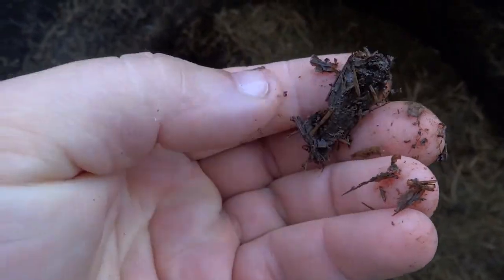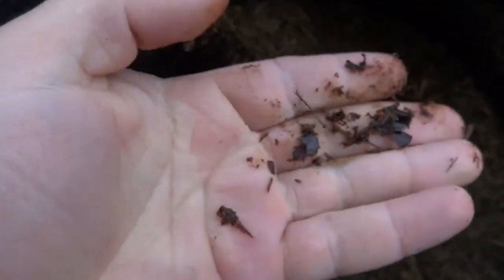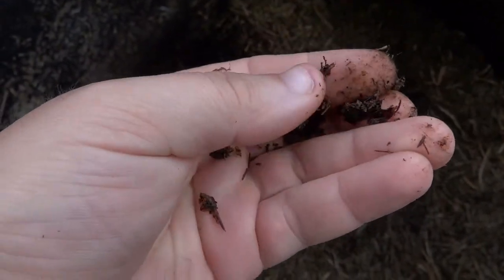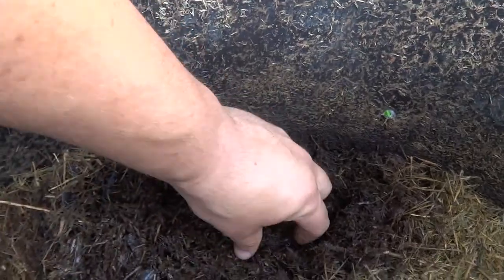So there are the shrimp heads right there. You can basically pulverize them like you would pulverize some dried up other material — maybe like onion skins, the brown outer skin of onions. That's basically what that reminds me of.